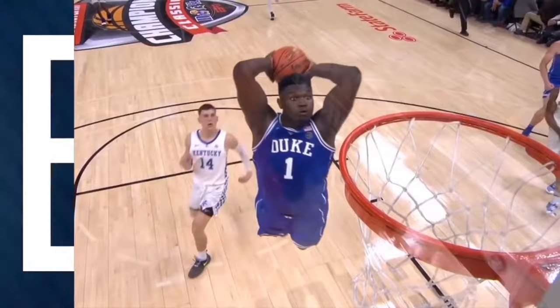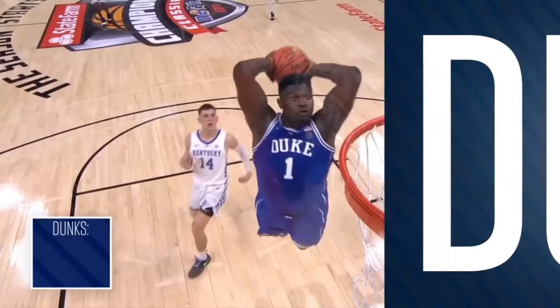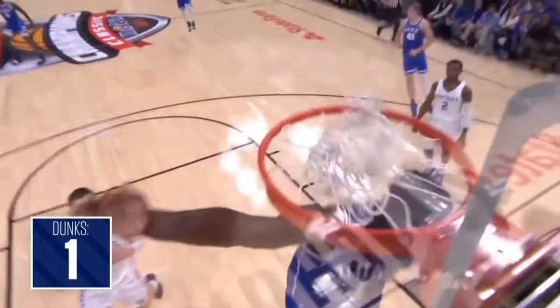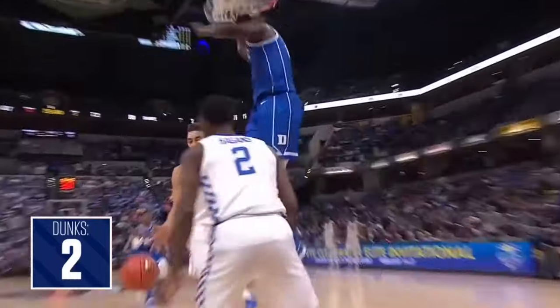Zion Williamson slamming it home. Get used to that. As they say, that's going to be on SportsCenter.